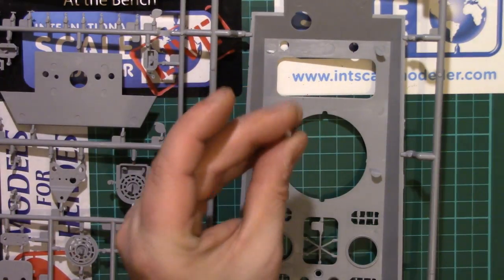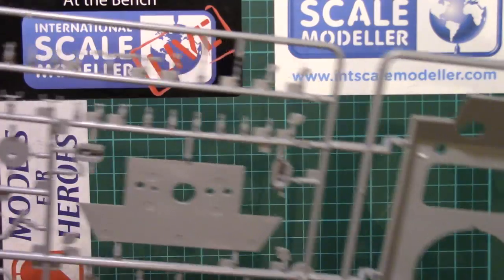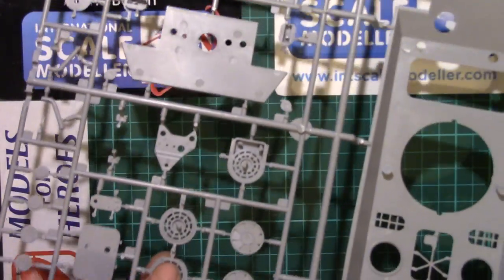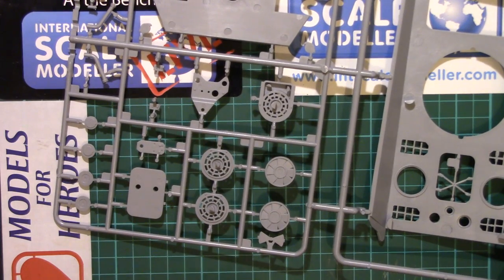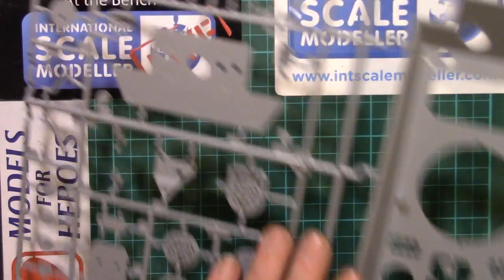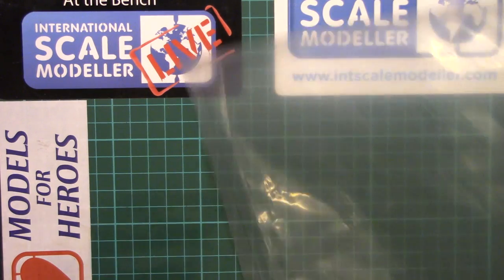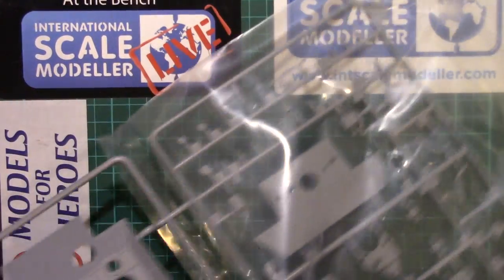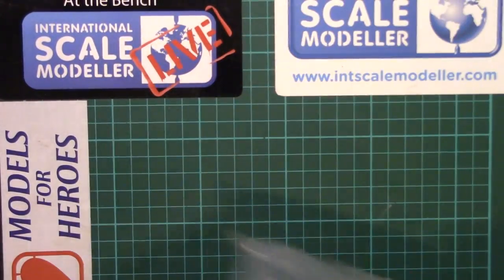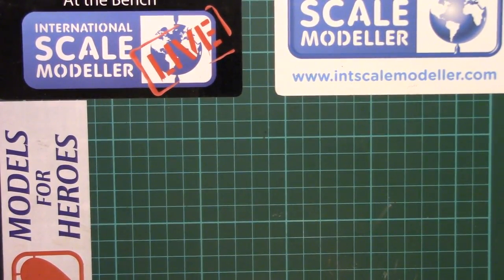Whether the kit will go together without removing those ejector stubs, it probably will. They are actually on the back of some of these parts as well, on the fan cover, so some of them probably will need removing — but it's not a huge issue, shouldn't be too difficult to sort out. You don't have to get completely cleaned up and perfect; you just have to get it so it fits together.